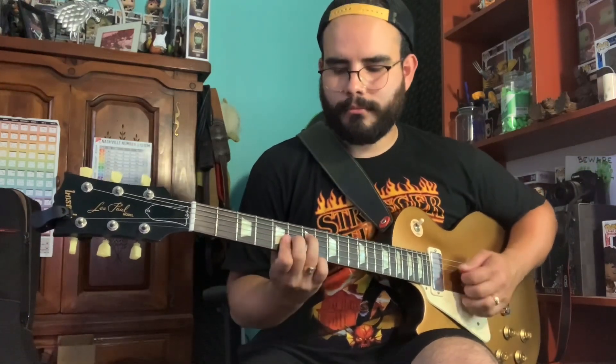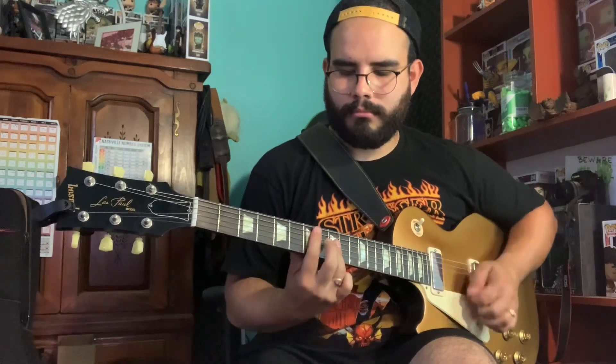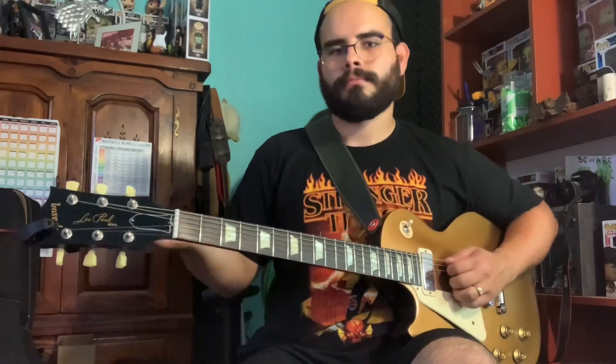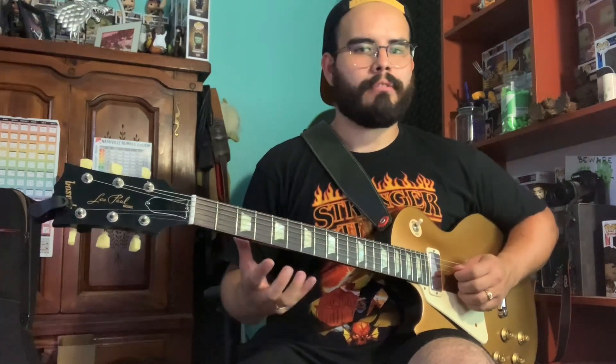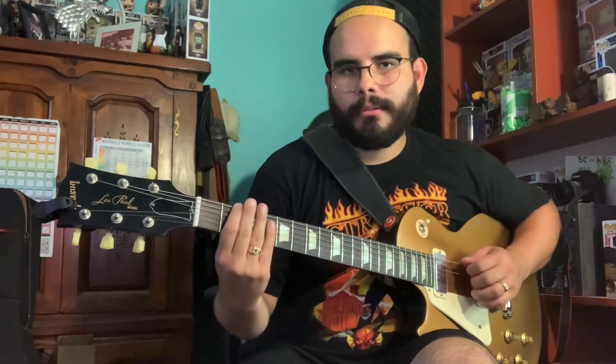Now let's hear it in major. You can hear the tone difference — it doesn't sound bad, it still works, but there's a scale in the relative minor that you can use that will sound major. So we have A major, and now we're going to go down a minor third.